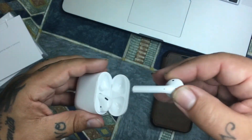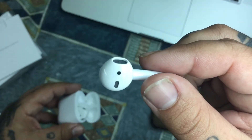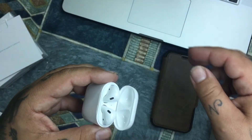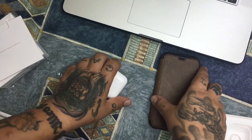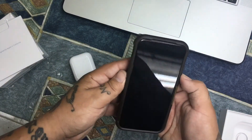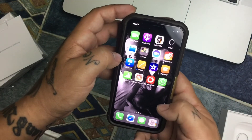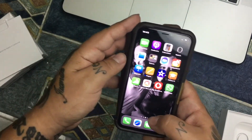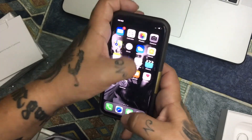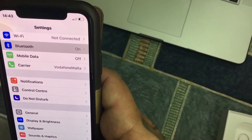This is the left one. I'm going to try to connect them with the phone. Face ID is faster for me than the fingerprint scanner. I'm going to go to Bluetooth now.